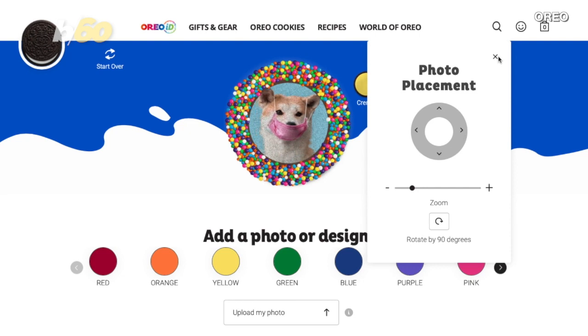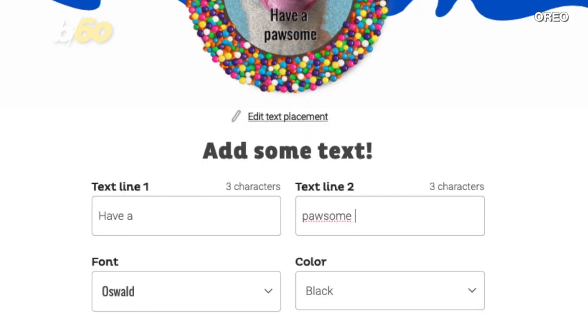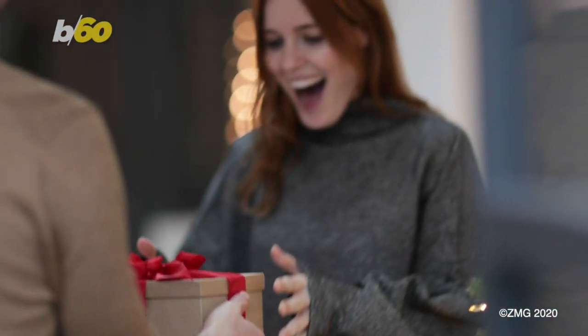Add some text — got it: 'Have a paw-some day.' Wrap it up and pay. Perfect holiday gift. And you know the way to a person's heart is through the stomach.